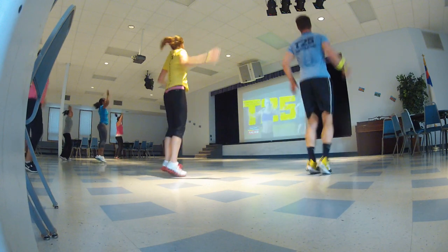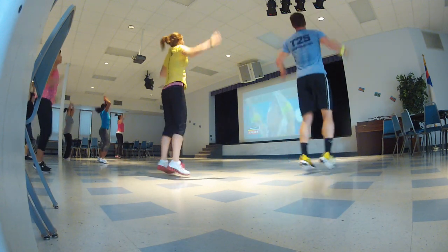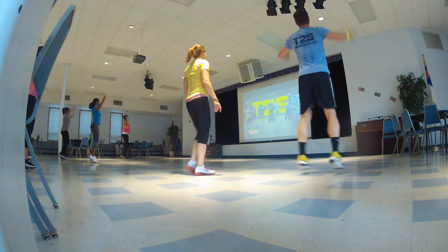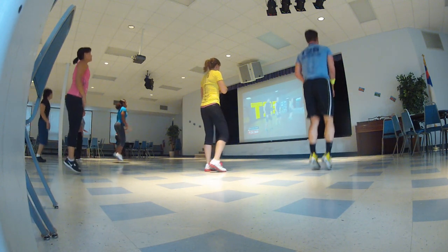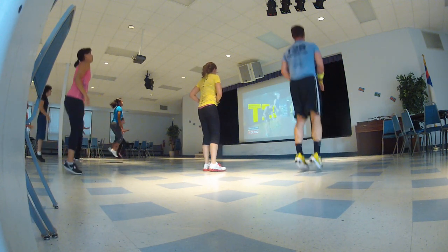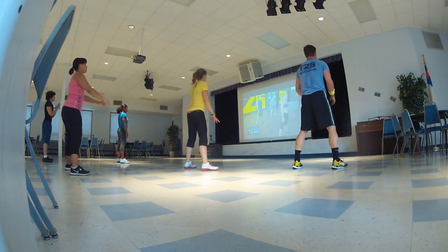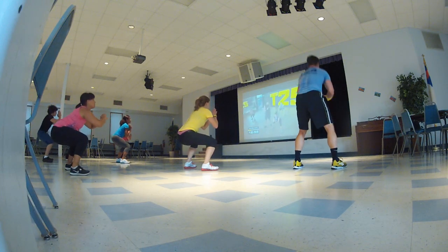All right, how you feeling guys? We're about to go into that rotation. Now you're just going to go — come on, push! Get those thighs pushing, just pushing the feet and go down and up. Got it — down and up, keep going. Time goes up.